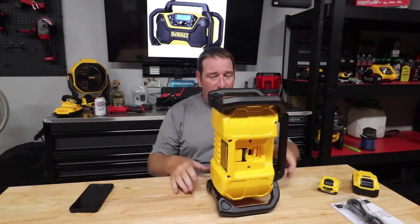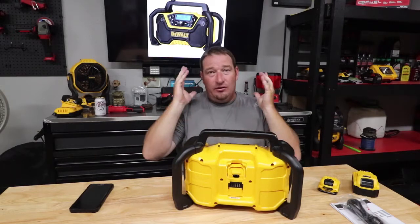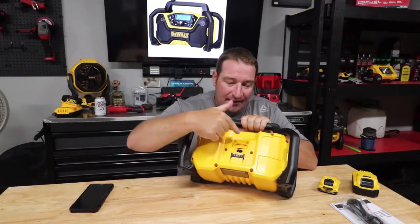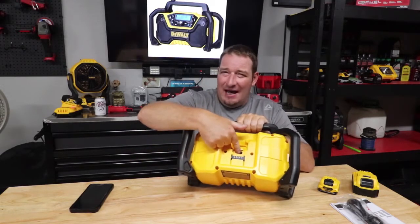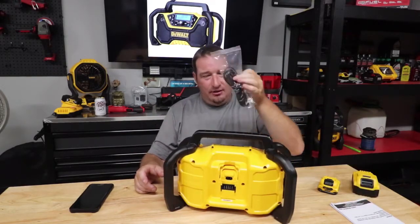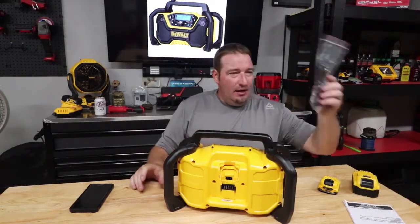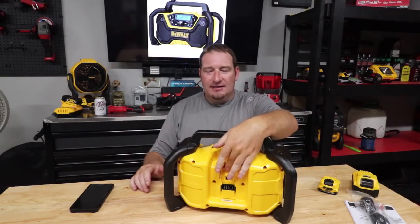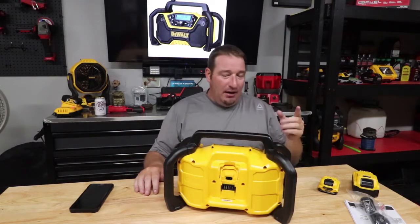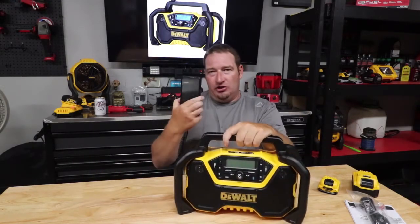On the back of it here, it will take your 12-volt, 20-volt, and it will even take your flexible batteries. I've put the 12-amp behind me and we'll show you all that. You've got an AC charging adapter here. Pretty much what you're going to get in the box is your AC adapter and your manual. You can take your AC adapter and plug it in, but it does go where the battery goes, so you will not be able to charge a battery while using it this way.